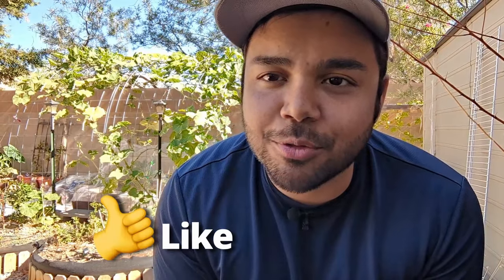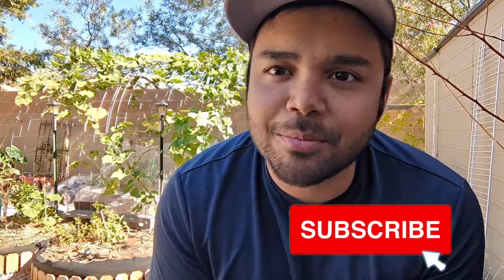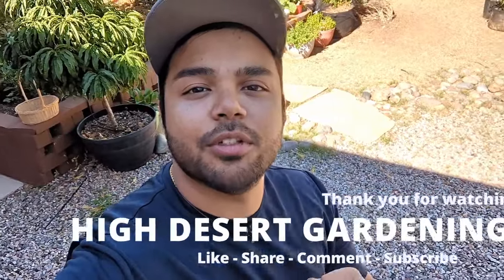That's it for today's video, you guys. I hope you enjoyed it and found it informative, educational, and helpful. If you did, please let me know in the comments down below, like the video, share it with your friends, and please subscribe so you can keep up to date with everything going on in my little garden here. Thank you for watching, and I'll see you on the next one.